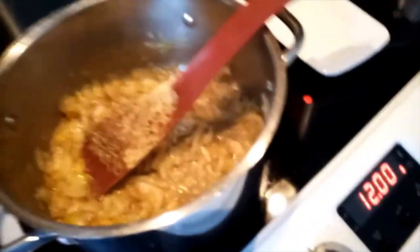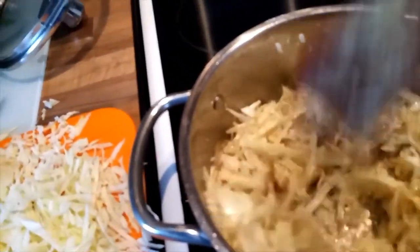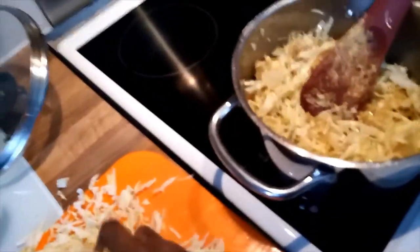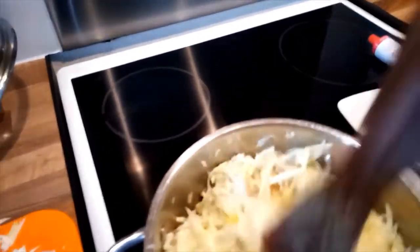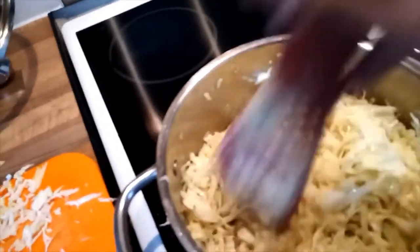Then I'll put the cabbage in the pot little by little, like this. Make sure to stir it properly. Take the next portion and put it in as well. And I'll put the last portion in.